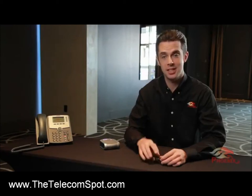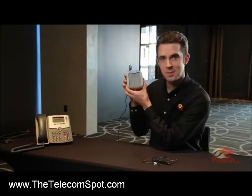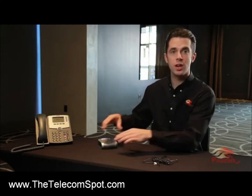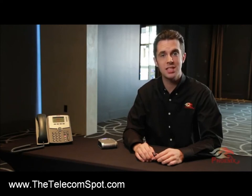Hi, my name is Jared and today I'll be talking about the Duet Executive. In this video, I will go over how to connect your Duet Executive to any telephone or cell phone, as well as how to daisy chain two or more Duet Executives together.